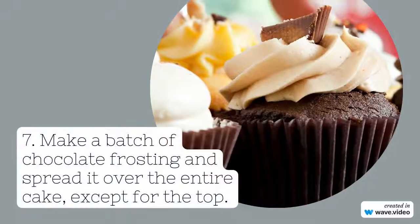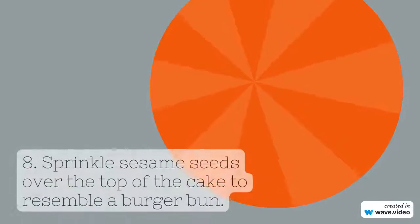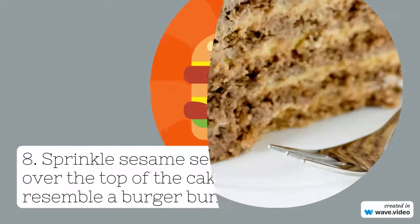Step seven: make a batch of chocolate frosting and spread it over the entire cake. Step eight: sprinkle sesame seeds over the top of the cake to resemble a burger bun. Step nine: roll out red, yellow, and green fondant.